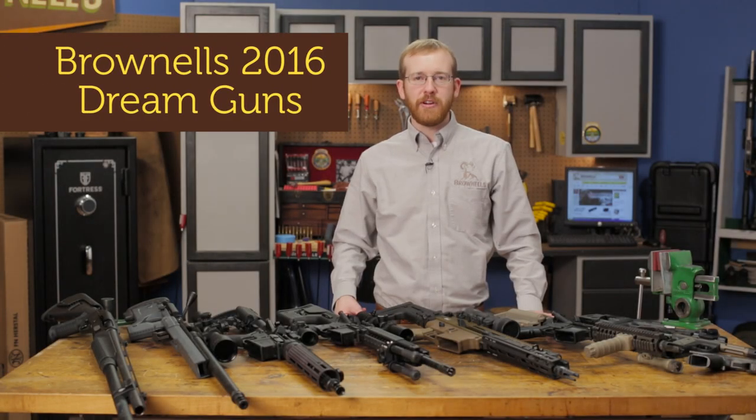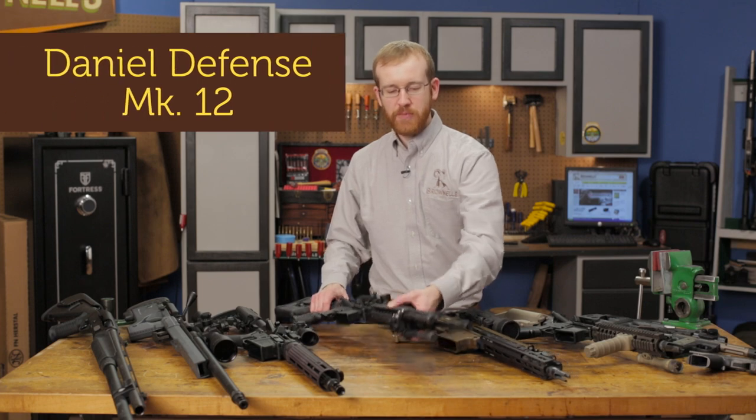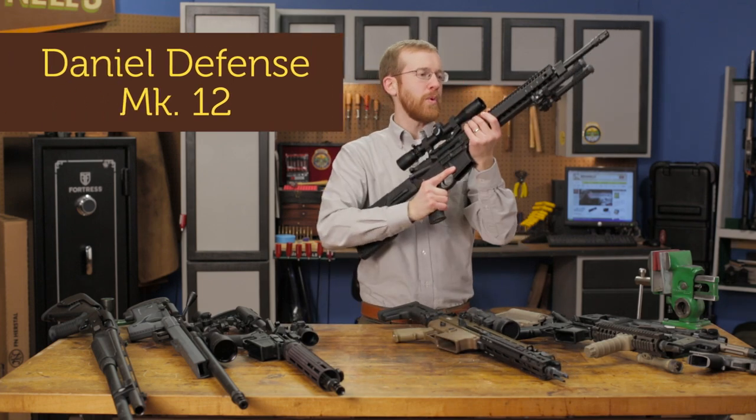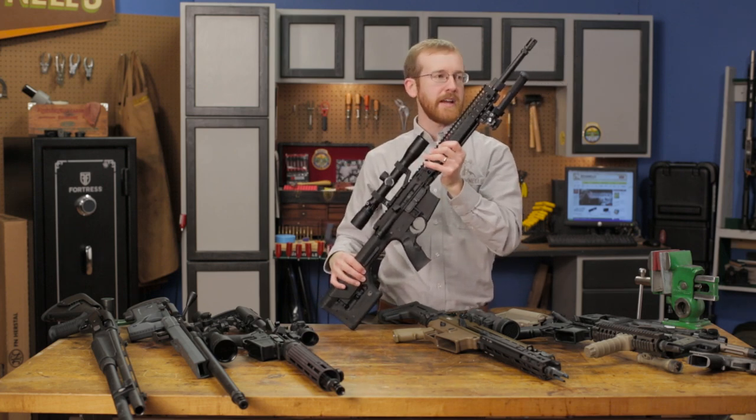Hi everyone, Paul Levy with Brownells here, and today we're checking out 2016 Dream Guns. This Dream Gun is from Daniel Defense — this is their Mark 12, which basically replicates a very similar take to what the US military has been using for about a decade now.